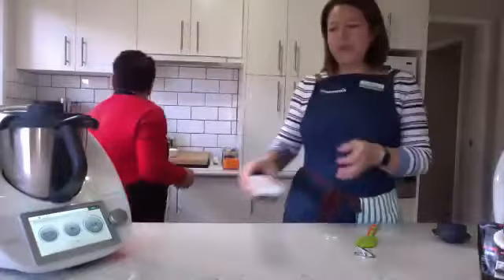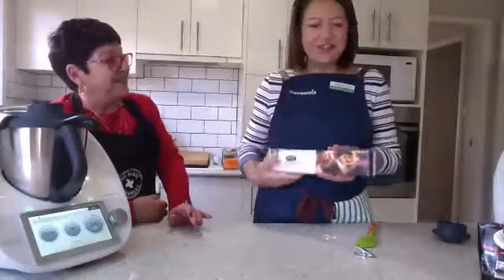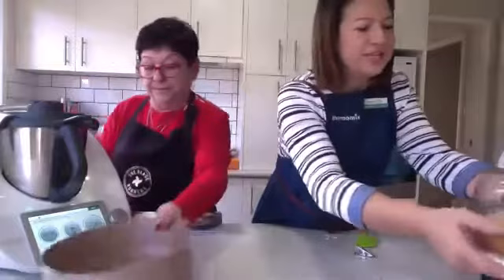Okay, so whilst that's cooking, Helen is going to get the filo pastry ready, and whilst that's happening I'm going to start on the prawn saganaki.